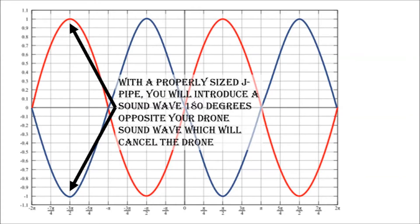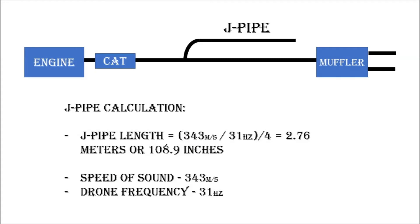So we need to calculate the size of the J-pipe to offset the sound waves from the drone by 180 degrees, effectively canceling out any sound wave coming from the drone. The red curve represents the drone sound wave, and the blue curve is the sound wave we're going to create that is 180 degrees out of phase. The calculation is extremely easy once you know the hertz frequency of your drone. You calculate the J-pipe length by dividing the speed of sound by the frequency, and then dividing once again by four, because you want one quarter of the sound wave — one quarter phase out. The sound wave transfers through the J-pipe, hits the sealed end, and bounces back, creating a 180-degree out-of-phase wave that cancels out your drone.